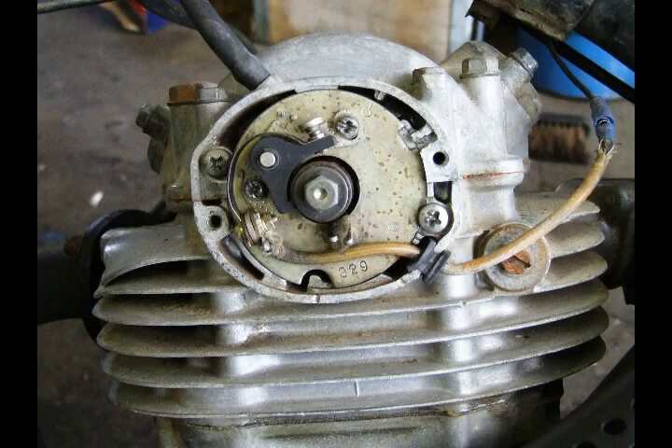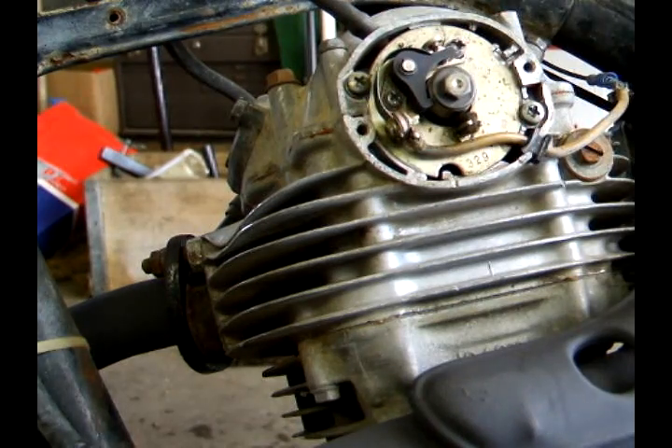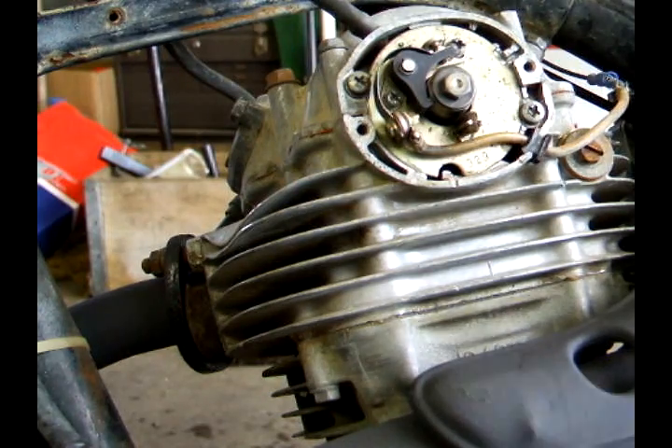Rotate it around until it's at top dead center with the points open — that's the position where you want to set the gap of the points. According to the book, the points gap needs to be between 12 and 16 thousandths. We're going to pick the mean and use 14 thousandths to set the gap.